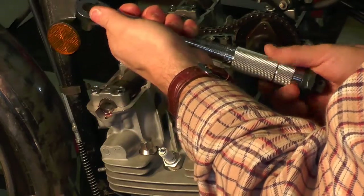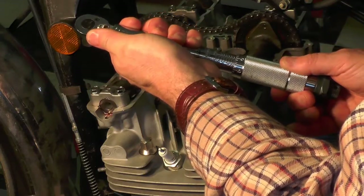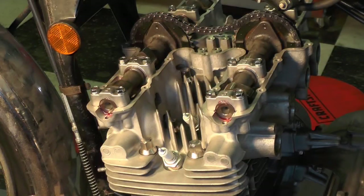When you're done with your torque wrench, make sure you bring it back to zero when you're done for the day, so that you don't keep tension against the spring, which could affect the calibration of the unit.